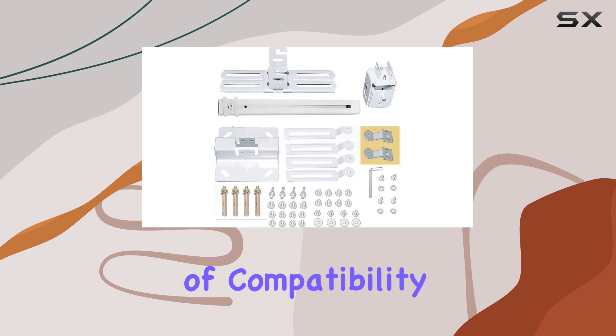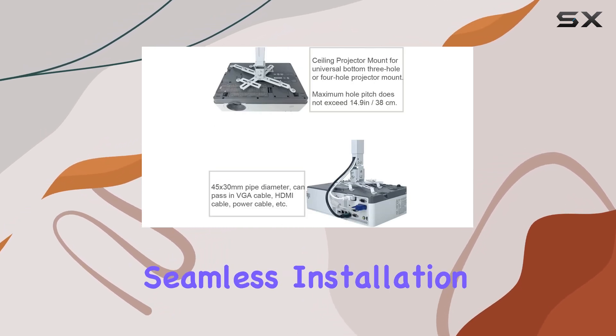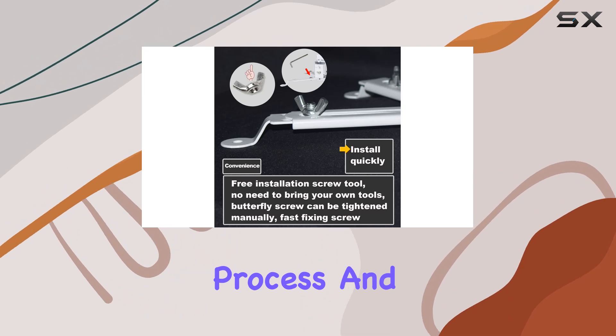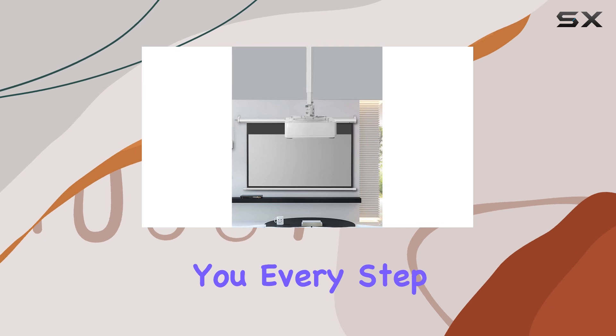We understand the importance of compatibility, which is why we provide detailed instructions to ensure a seamless installation process. And if you have any questions or concerns, our dedicated support team is here to assist you every step of the way.